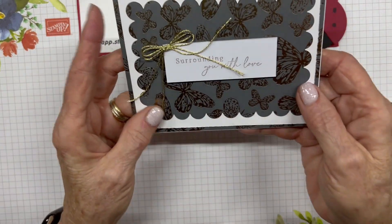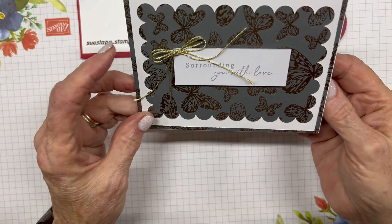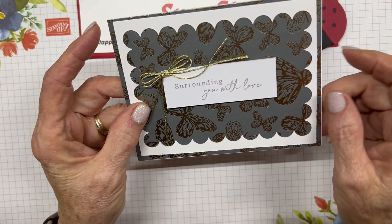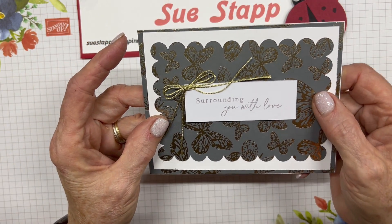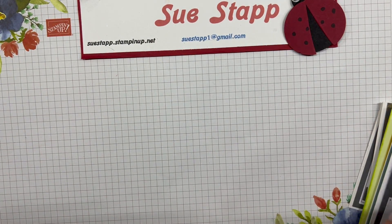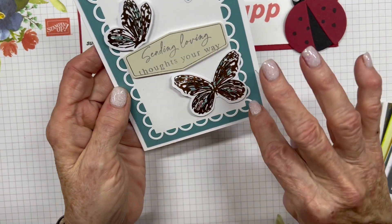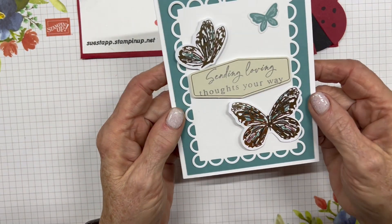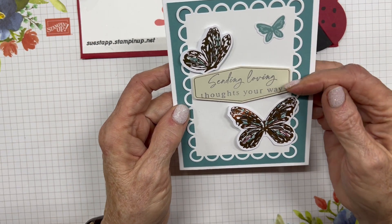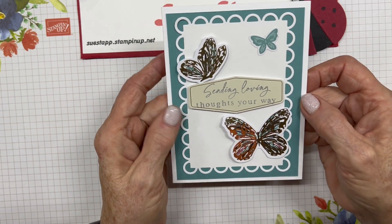This one is a little fancy — I used a die cutout and stamped 'Surrounding You With Love,' placing it on the gold foil butterfly paper on the front. The shape cut from that page is the Contoured Scalloped Edge. Then I have two gold-accented butterflies and one Lost Lagoon butterfly, with the sentiment 'Sending Loving Thoughts Your Way' — which is my favorite sentiment in this set.